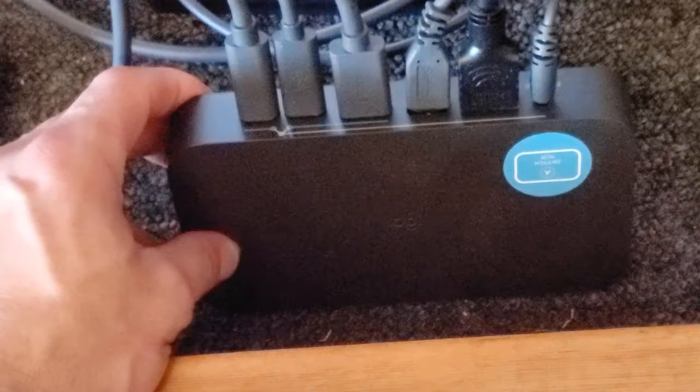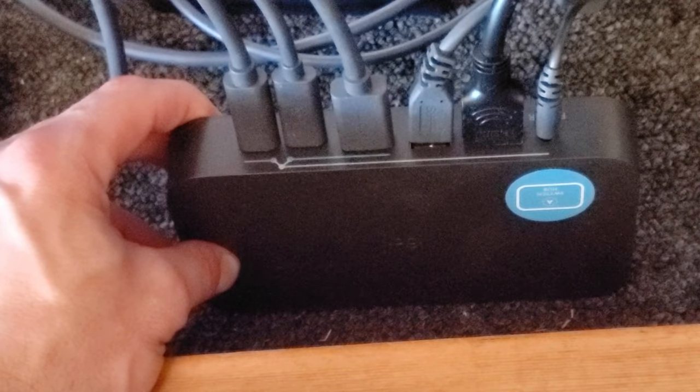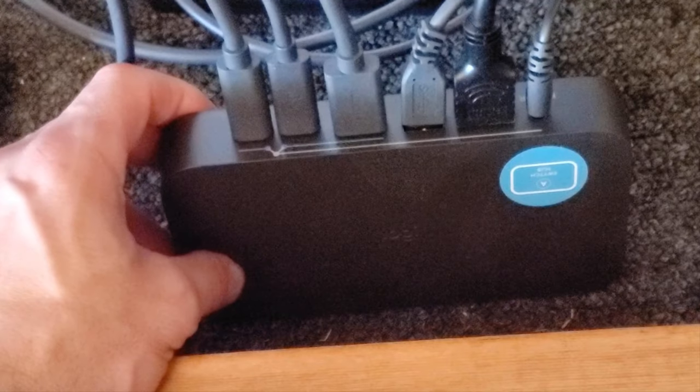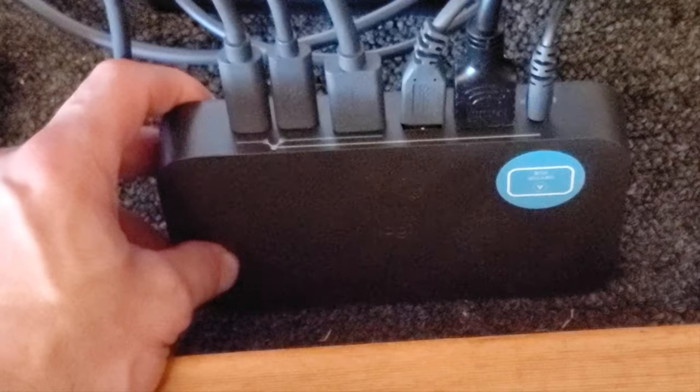Pardon the graininess of this shot — I just wanted to show, while zooming in and getting the rest of the cable mess out of the shot, how all the cables look plugged into the switch hub as they sit underneath the front-of-room table. This would all be tucked away — you wouldn't see any of this ideally.